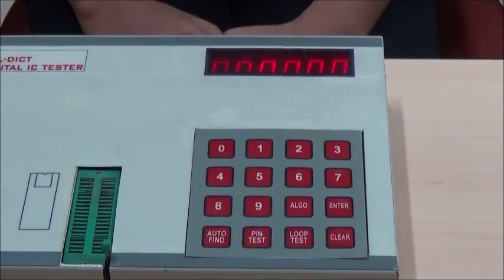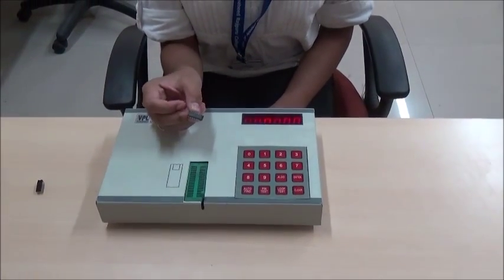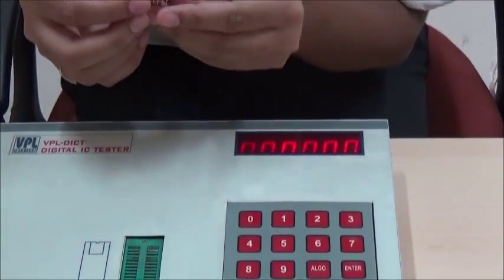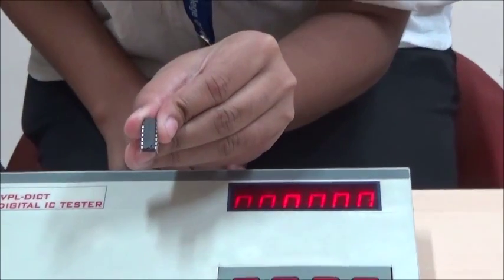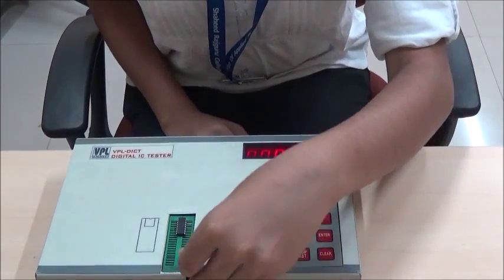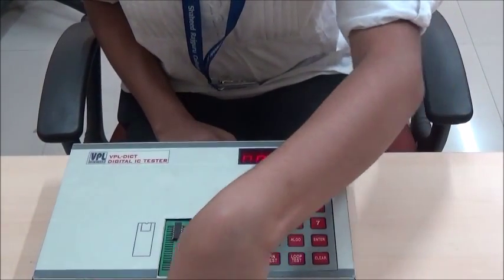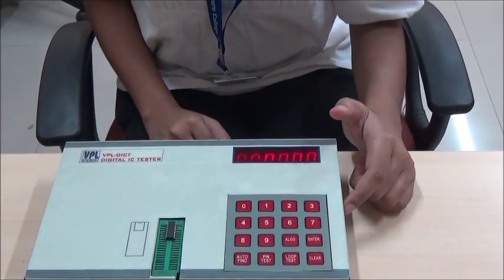Now let's see how to test an IC using this tester. This is an integrated circuit which has 14 legs. This is the notch of the integrated circuit. The notch of the IC should head upward in the ZIF socket. Put the IC in the ZIF socket and lock it using the knob.